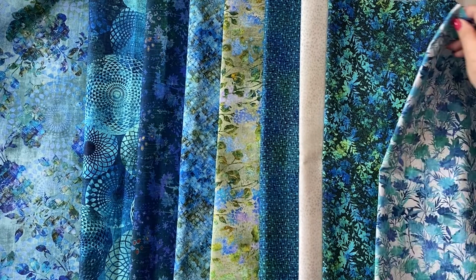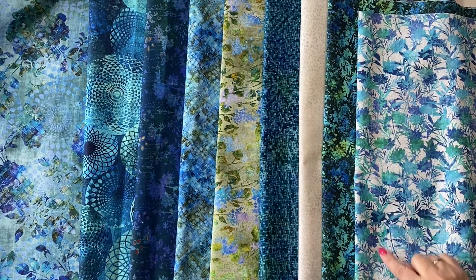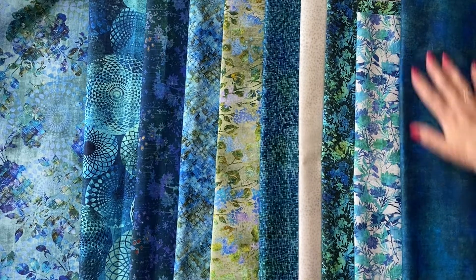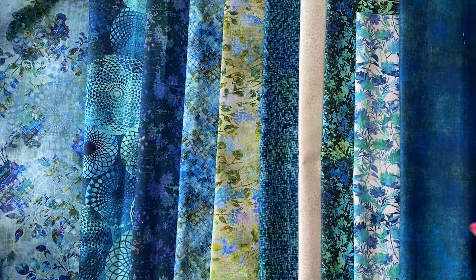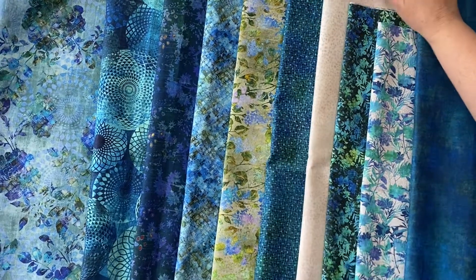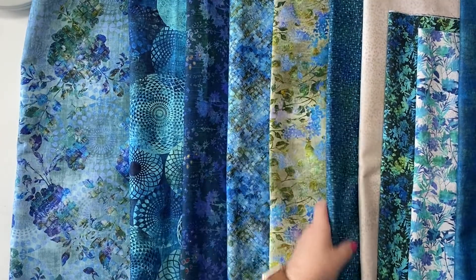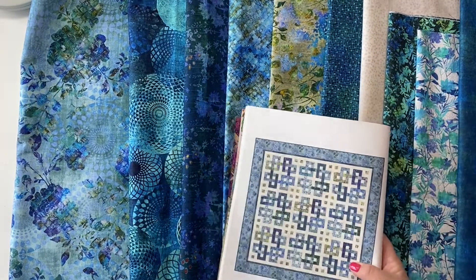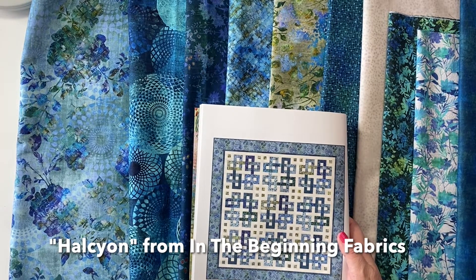This is a light background with blues and greens — a really pretty floral print. And then we have a solid print with texture. This is the full blue colorway. It is really, really pretty. The pattern is called Celtic Knot and the name of the collection is Halcyon.